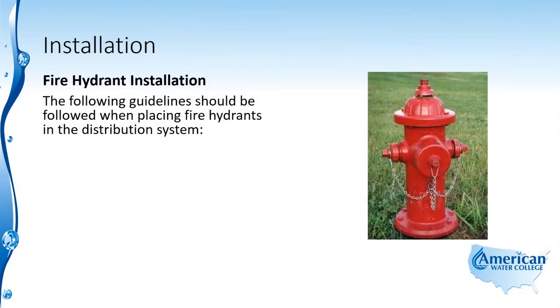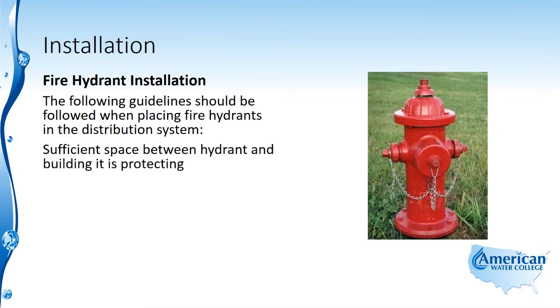First we'll talk about the placement of fire hydrants. The following guidelines should be followed when placing fire hydrants in the distribution system. There should be sufficient space between the hydrant and the building that it's protecting, and it should be located near street intersections.